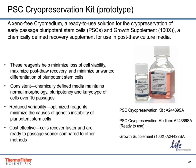Cryopreservation and recovery of pluripotent stem cells has been challenging and fraught with low recovery expectations. The PSC cryopreservation kit, a prototype, is a two-part kit developed to support banking of pluripotent stem cells and to provide improved cell recovery and quicker time to confluence. The system minimizes loss of cell viability, maximizes post-thaw viability, and minimizes unwanted differentiation of PSCs. The two-part kit contains the PSC cryopreservation medium, which is ready to use, and the growth supplement at 100x. The growth supplement can also be purchased as a standalone product.